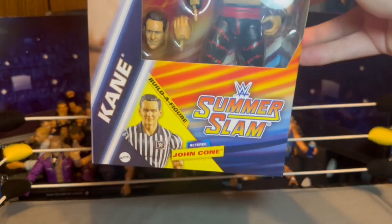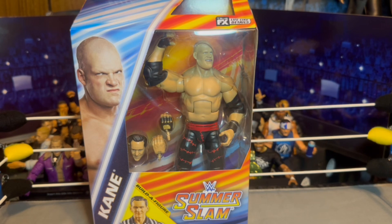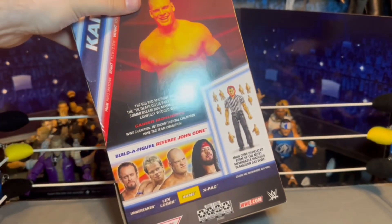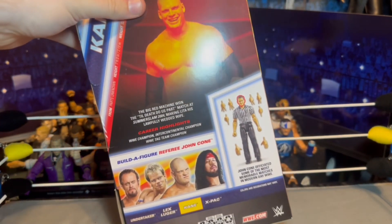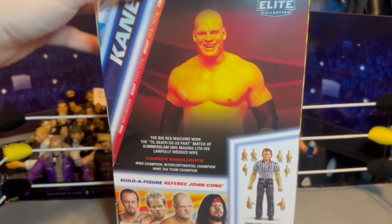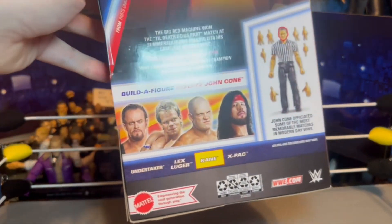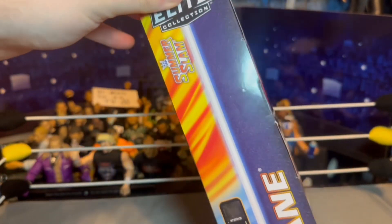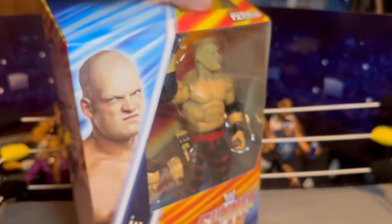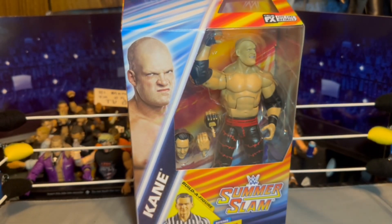We've got the figure, and this is the Build-a-Figure referee John Cone. This is probably the only Build-a-Figure I actually kind of want to do. I don't know if I ever will, but if I do I have the head sculpt at least. There are only four figures — I want the X-Pac and the Taker, I don't really care about the Lex Luger at all. There's the back of the box showing the referee John Cone Build-a-Figure and the rest of the figures in the set, with some stats there — Kane looking menacing as ever. This is the SummerSlam Elite wave.